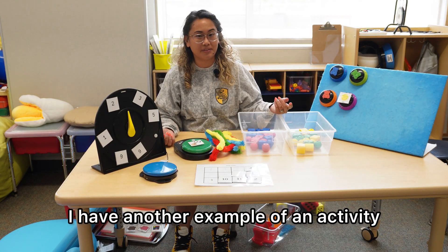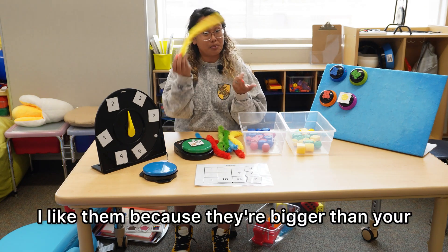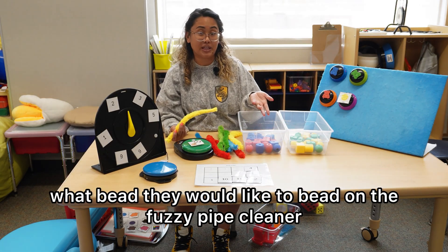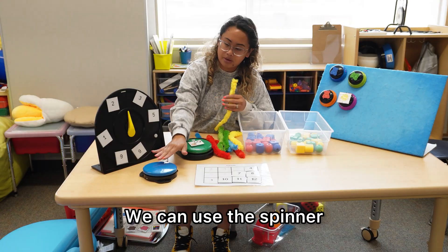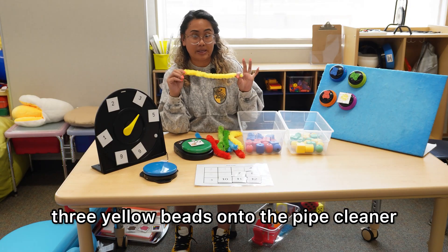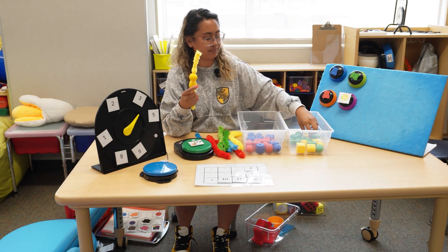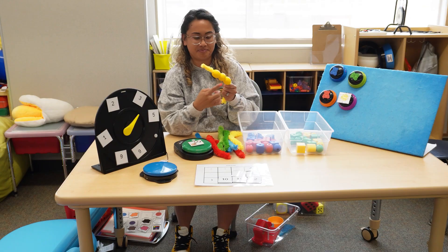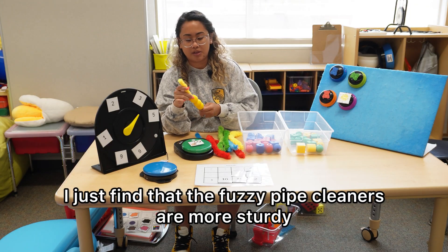I have another example of an activity where you can incorporate counting, colors, and fine motor. I got these big fuzzy pipe cleaners on Amazon — I like them because they're bigger than your usual pipe cleaner. You can have students choose a color, and I have different colored beads here. Let's say that we chose yellow. Then we can use the spinner — we'll say it landed on three. We can ask the students to bead three yellow beads onto the pipe cleaner. One, two, three. Then we can ask students, how many beads do you have on the pipe cleaner? One, two, three. Three beads on the pipe cleaner.